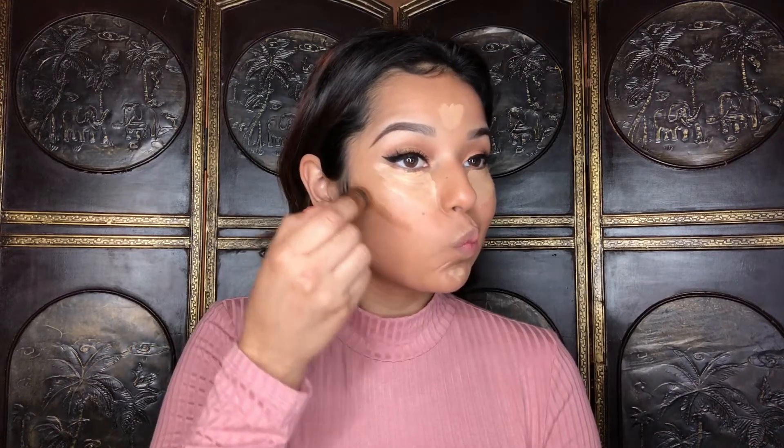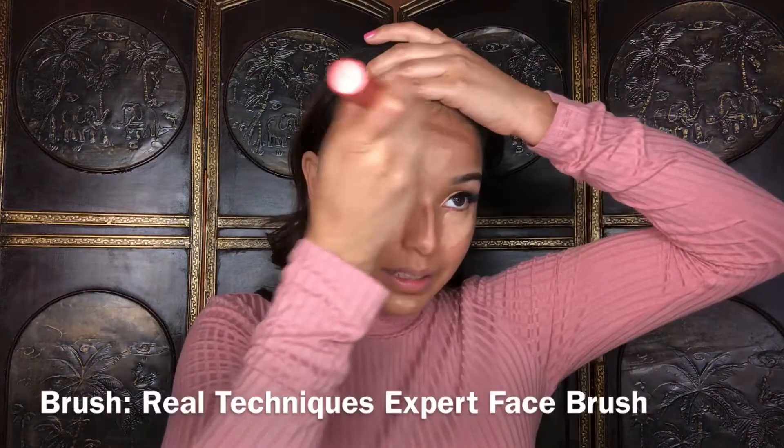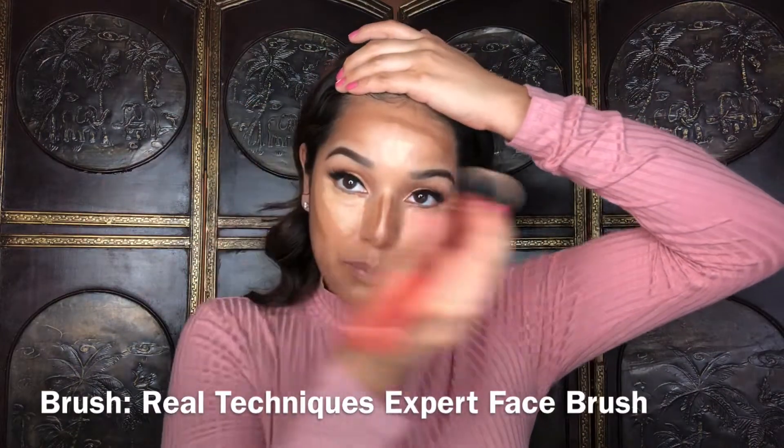For contour I will be using the Wet n Wild contour stick in the shade Wear's Walnut. I used to use the shade 'Call Me Maple' but I feel like that one's a bit too warm, so I like this one — it's a bit cooler toned. Blending this out with the Real Techniques Expert Face brush.